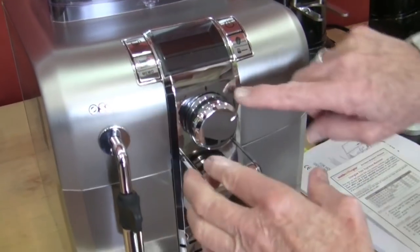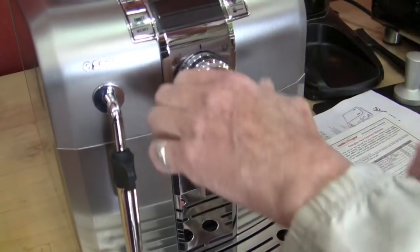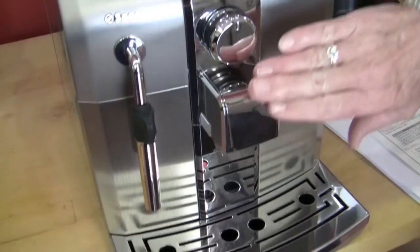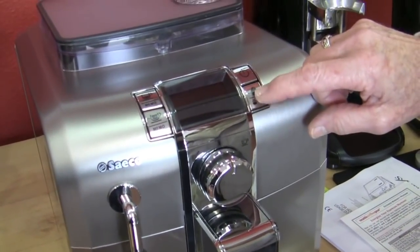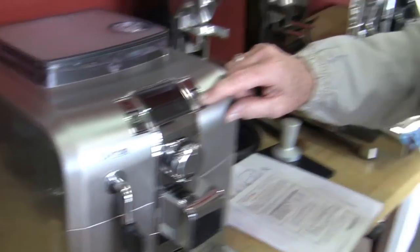To brew, you push these buttons. This gives you hot water under the steam arm, and this gives you steam. This does not have an SPS. It has a bypass doser, and when we turn this on and get it going, we'll show you how you can ramp up the grams of coffee that are ground to be brewed through.